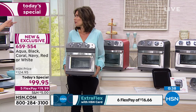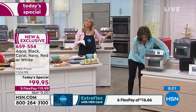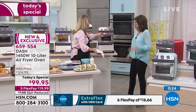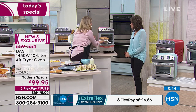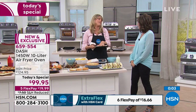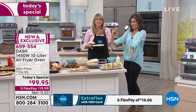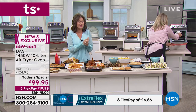You can take it anywhere — out by the pool, on a boat. I was required to move mine outside by the pool because my husband doesn't like the smell of cooking brussels sprouts inside! A nine-inch pie plate fits, so you can do pumpkin pie, pecan pie, or cherry cobbler. You can even roast pumpkin seeds. Air frying makes everything crispy and healthy, all for $99.95 on five flex payments.